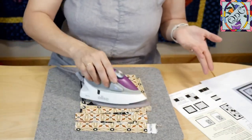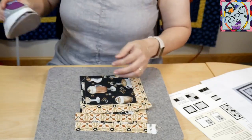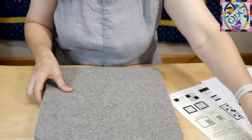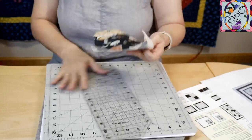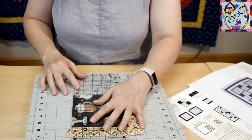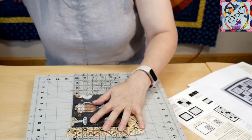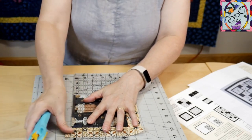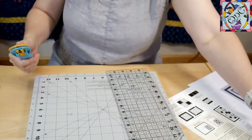I also like to go ahead and press and trim as I go so that I can catch any mistakes before they happen. I am just lining up with that horizontal and vertical line right there and trimming that right off, and I'm going to do that with all of them.